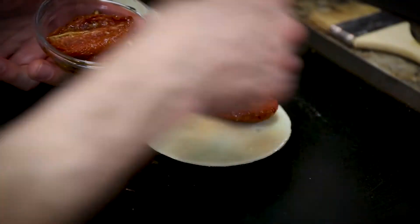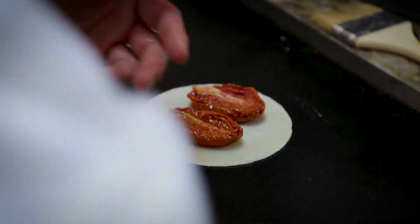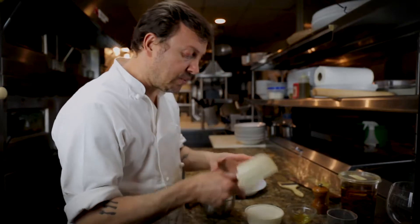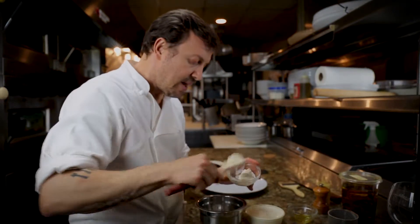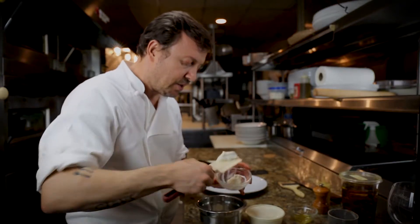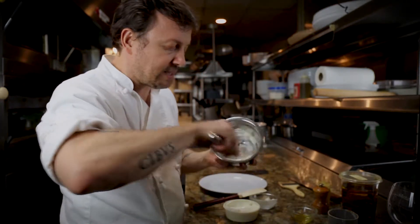So let's put our tomatoes on. We're going to put this right in the oven like this with just a little bit of salt. What we're going to do now is put our chèvre and our crème fraîche together and make a cheese that's a little bit lighter — half chèvre and half crème fraîche — and mix it together.